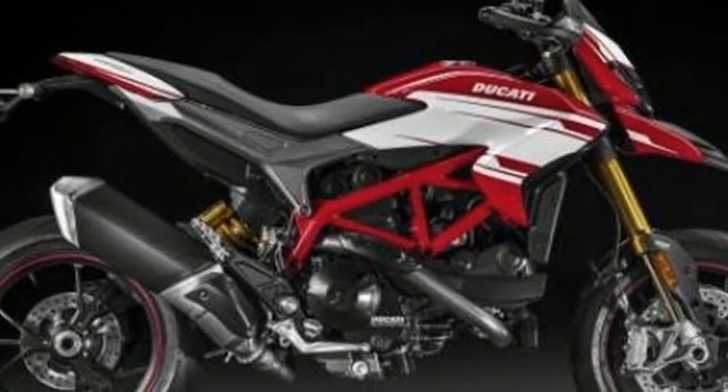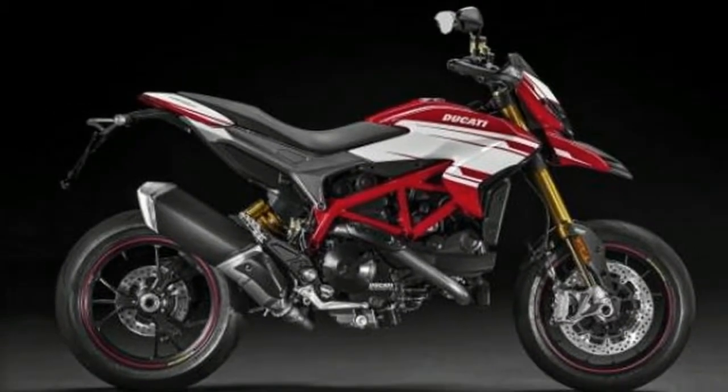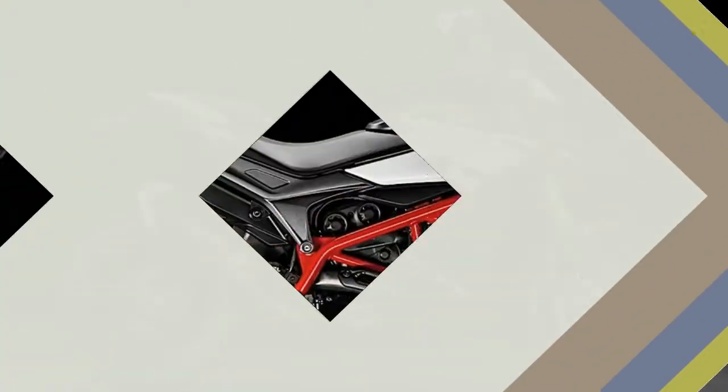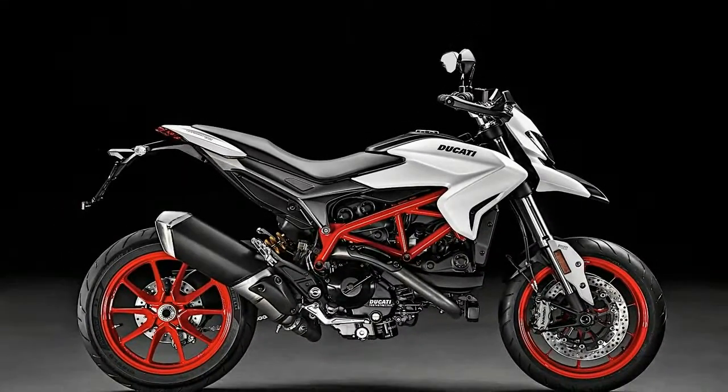For the front suspension, the bike gets a 43mm diameter Kayaba fork giving 170mm of travel, while the rear end is propped up by a Sachs Monoshock with rebound damping and 150mm suspension travel.